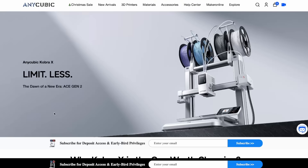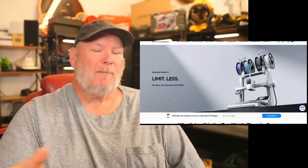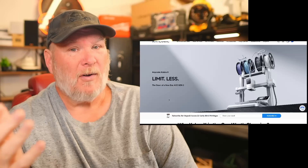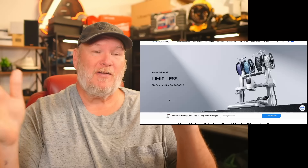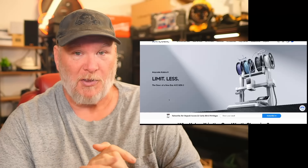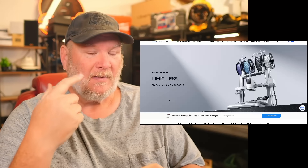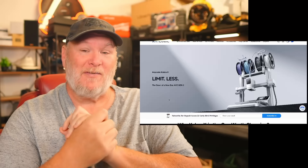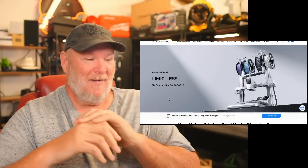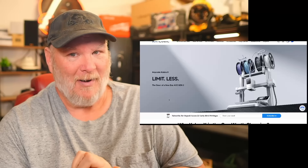First of all, I was contacted by Anycubic about a couple of things. First, the S1 Max — they're talking about sending it to me, probably a January thing. Who knows if it'll come to fruition. But what isn't flaking is this: let's be blunt, it is a Bambu Lab A1 clone — down to the paint job and the position of the screen. The whole feel of the thing is very A1.